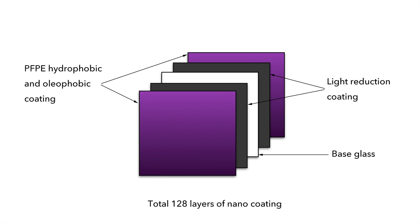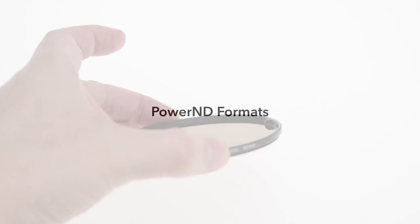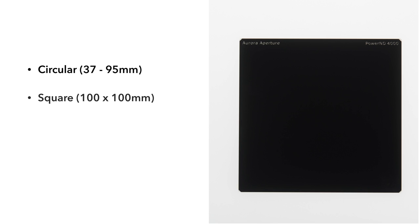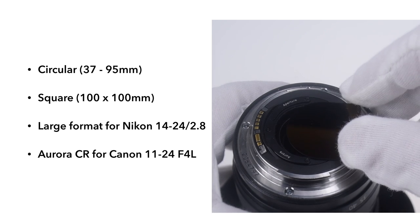They feature a multiple layer nano coating. The Power ND family comes in four formats: circular, 100mm square, large format round for the Nikon 1424, and an industry-first Canon rear mount.